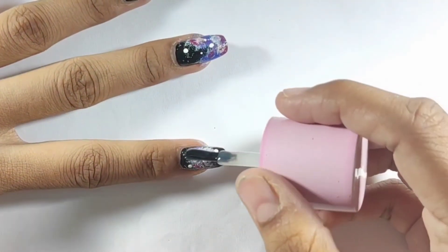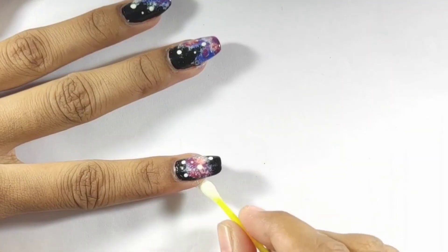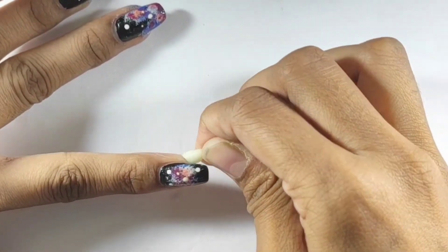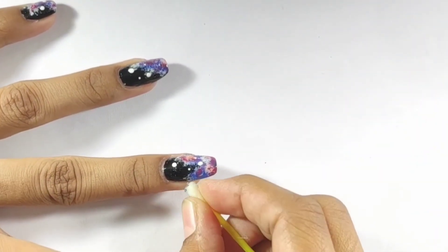Now my nail art is dry and I will put a top coat on my nails. After that, remove any excess nail polish or cuticles using a cotton hair swab and clean it up.